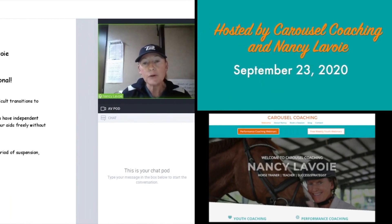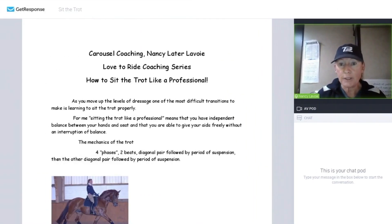This is the first of a series of three Love to Ride coaching webinars. 'How to Sit the Trot Like a Professional' is the name of this one. I'm super excited to be able to bring this to you in this way — I think it's super fun to sit here and think a little bit about your riding.